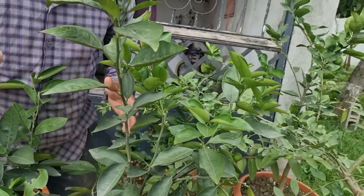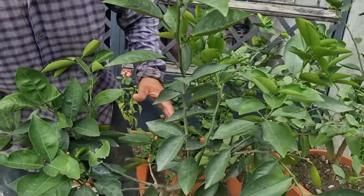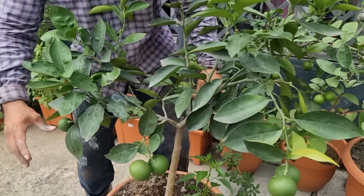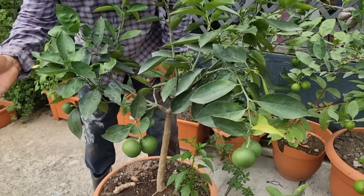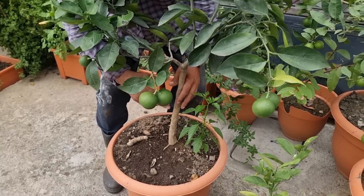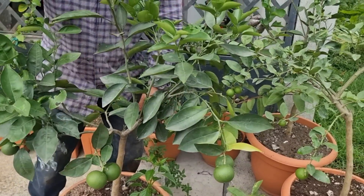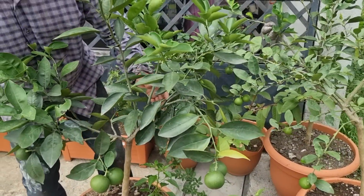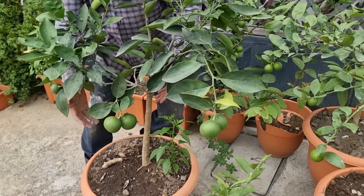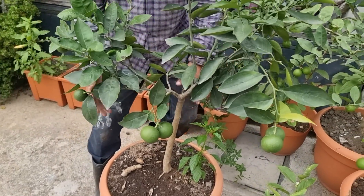Ahora estaremos realizando algo diferente. Vamos a realizar clonación de ramas de árboles frutales ya leñosas, o sea gruesas. Estaremos mostrando los sustratos para poder estimular raíces en las ramas. También estaremos mostrando cómo se realiza el trasplante, los abonos orgánicos que hay que suministrarle para que nuestro arbolito siempre esté verde con muchos frutos, y tenerlo en maceta en nuestro huerto o en nuestra casa.